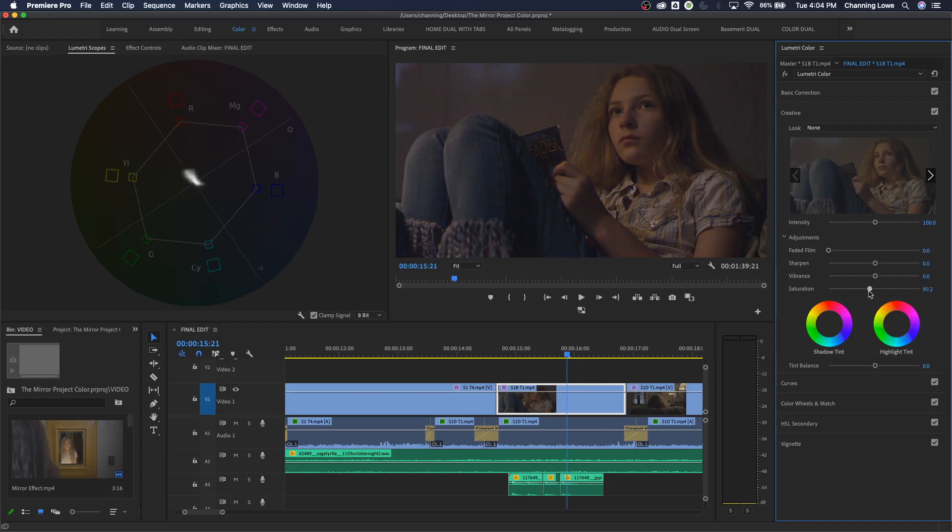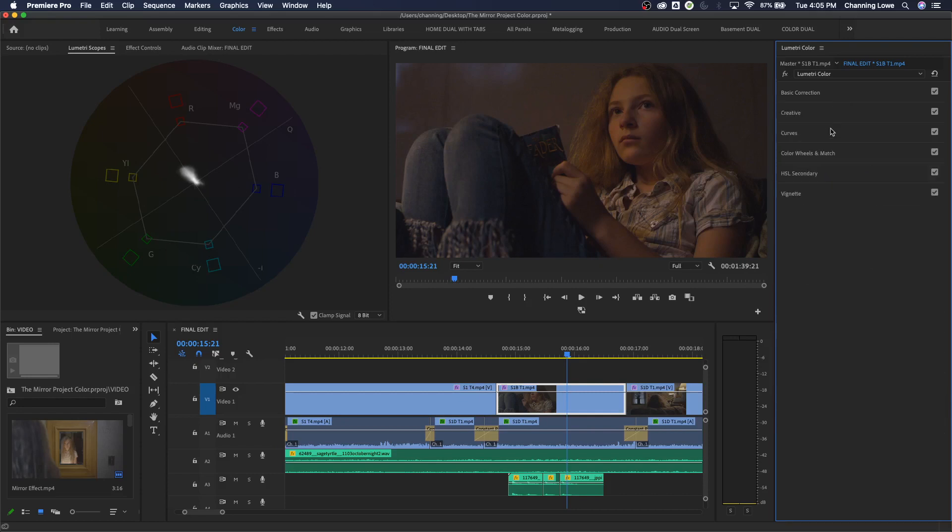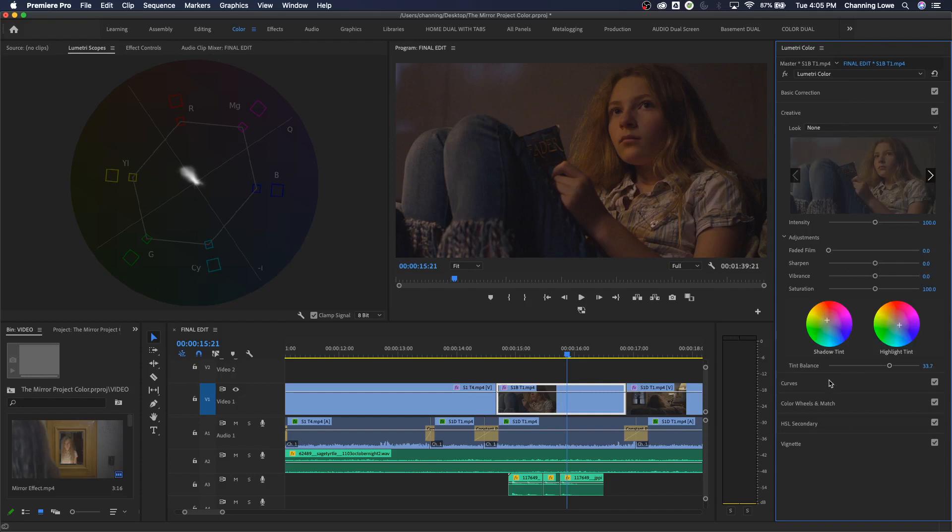Under Creative there are also shadow and highlight tint wheels - if you have a bluish tint in your highlights you can warm those up, or cool down the highlights while warming the darks to create that teal-and-orange look. Tint balance shifts the overall green-magenta balance. These are useful but I find curves far more powerful, especially for affecting shadows. I'll hit reset on the Lumetri panel now and move down to Curves.